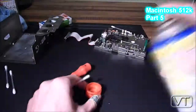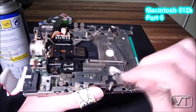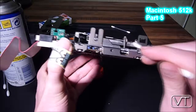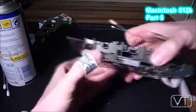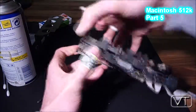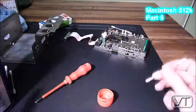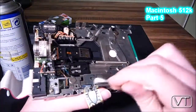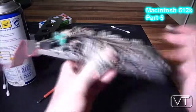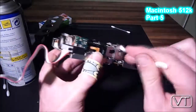First I cleaned all the mechanical parts I could reach from the outside with isopropanol alcohol — in Germany we have a similar product called spiritus. I lubricated all the mechanical parts I could reach from the outside using a Q-tip and WD40, which is a very good lubricant. I was careful not to use too much and not to spray directly on the disk drive, to prevent any oil getting on the read or write heads.